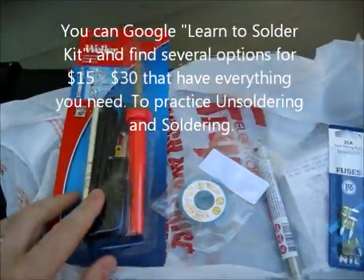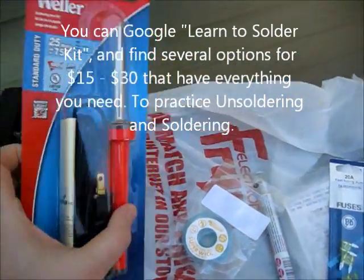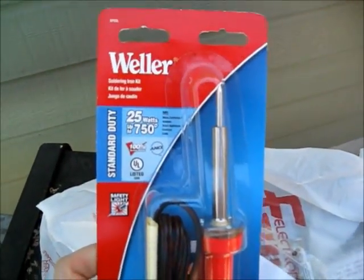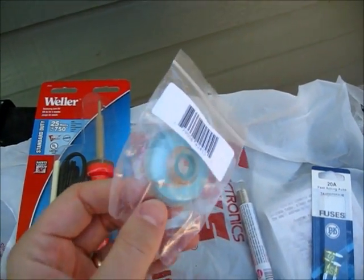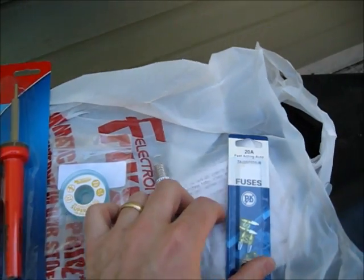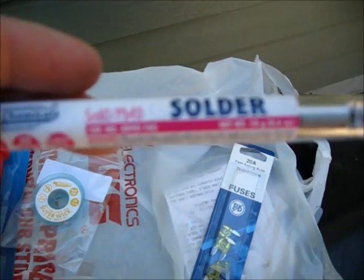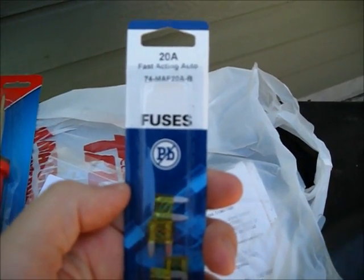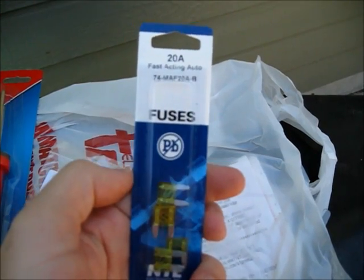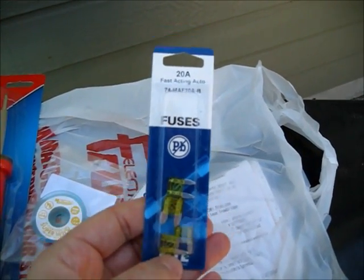In preparation for this attempt to fix, I have bought a soldering iron, a copper braid for unsoldering, some solder, and some 20 amp mini ATO fuses. We'll first attempt to replace the fuse, turn it back on and see what happens.